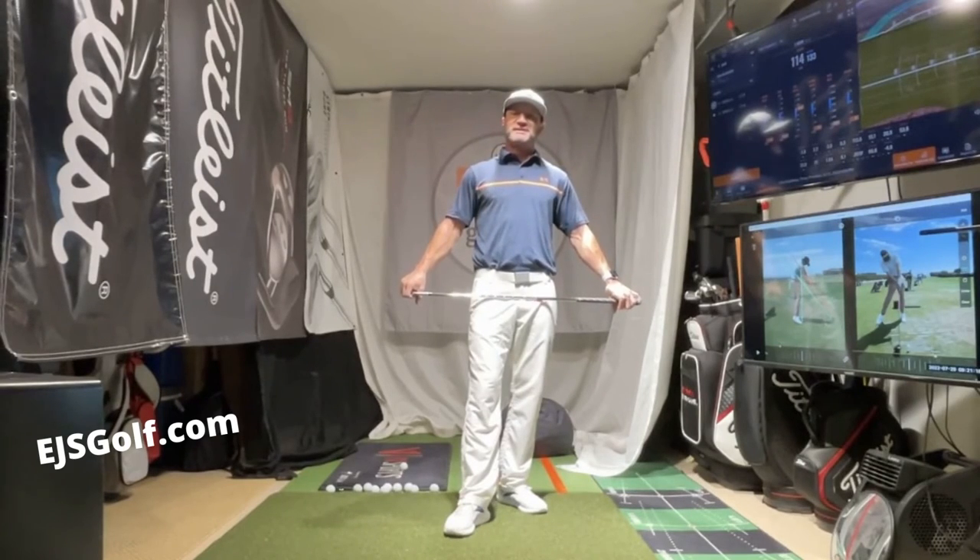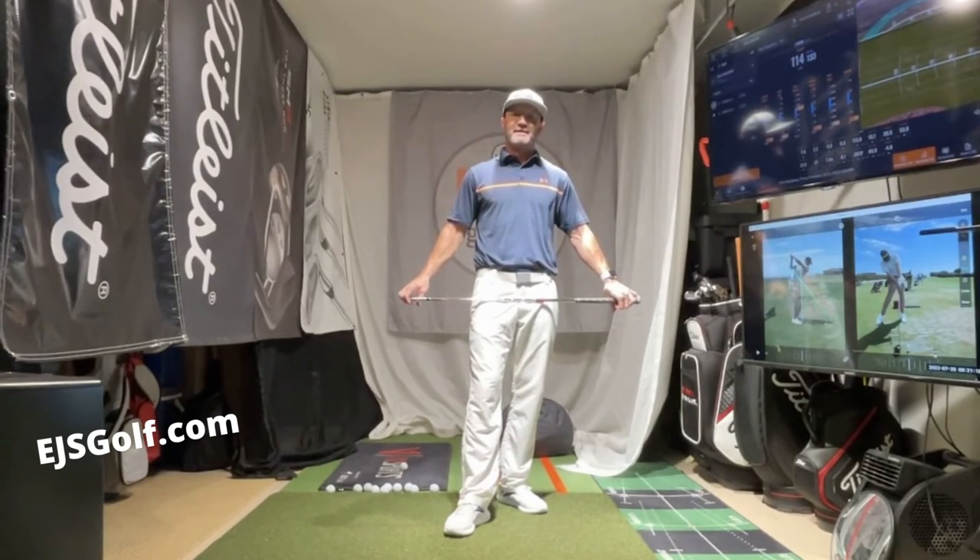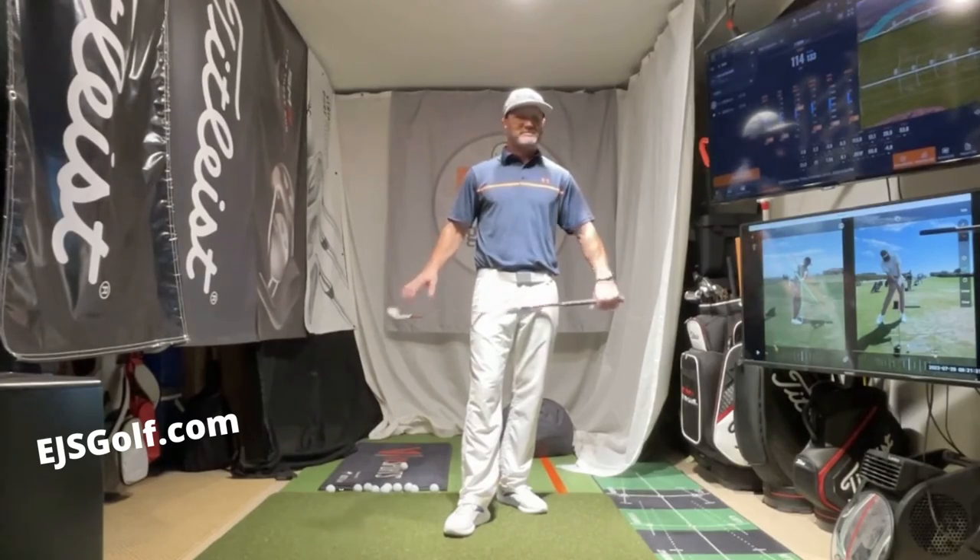Folks, thank you for watching. Eric Stoll, EJS Golf, EJSGolf.com — let me know if you have any questions. Thank you, and I appreciate you watching.